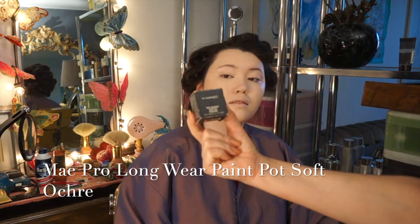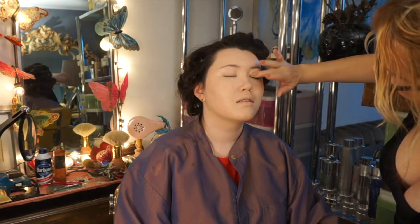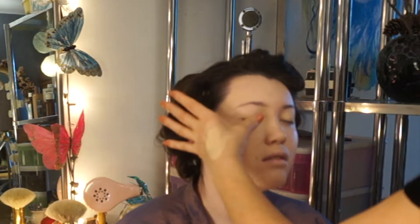I'm going to take MAC's Pro Longwear Paint Pot in Soft Okra, and I like applying this with my fingers. A little bit at a time — close your eye and we're just going to pat it on the eyelid. This is going to act as our primer. It gives us a nice clean face to start with. Your eyeshadow won't move — it's crease-proof. Any kind of photography makeup is the route you want to go. It's a little different from everyday makeup — a little more photography-based.